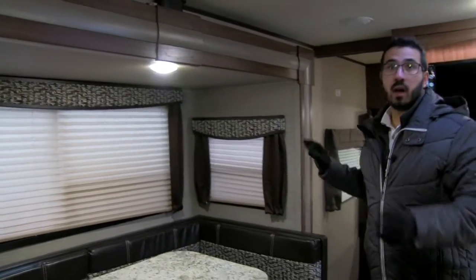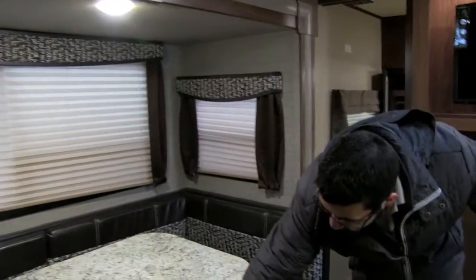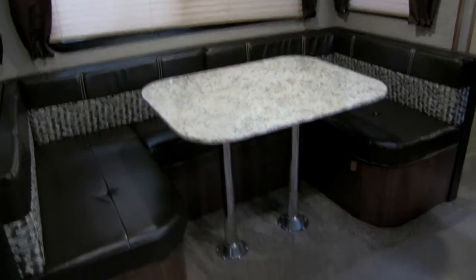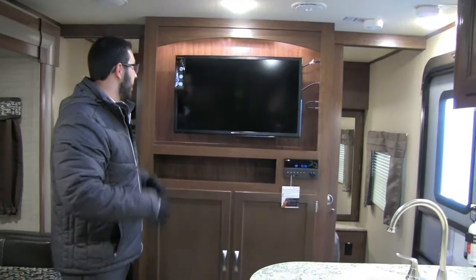Right outside the bathroom there are some additional shelves and nice storage — this makes a great space for kids' clothes or you can use it as a pantry as well. Right over here is a nice big slide-out with a U-shaped dinette, which is great for families so everyone can sit around and have a meal together. If you need extra sleeping space, this drops down into a bed — just remove the legs, the table sits on the rails along the bed, fill it in with cushions, and it can sleep two adults. There's also an electrical outlet so you can plug in a laptop or tablet at the table.